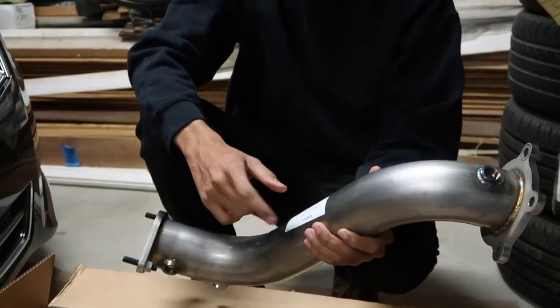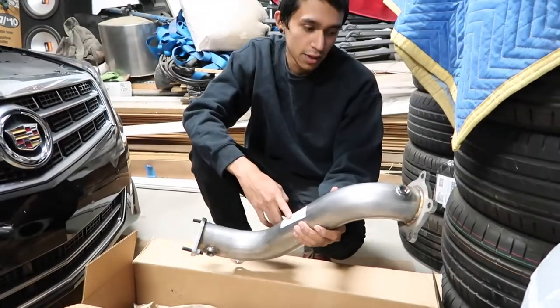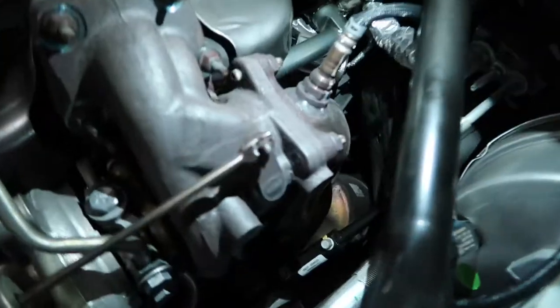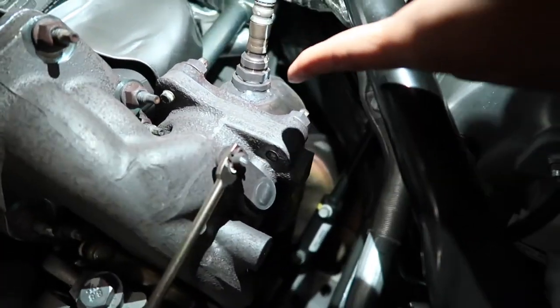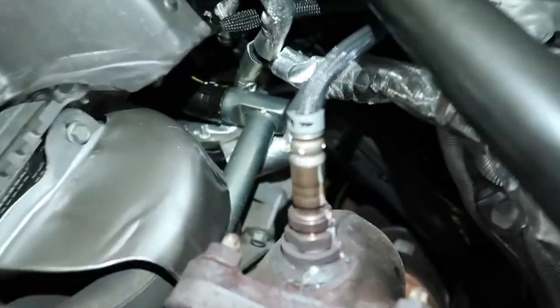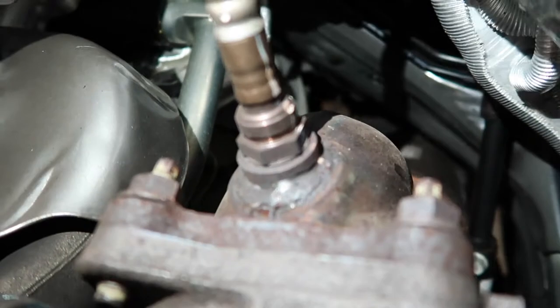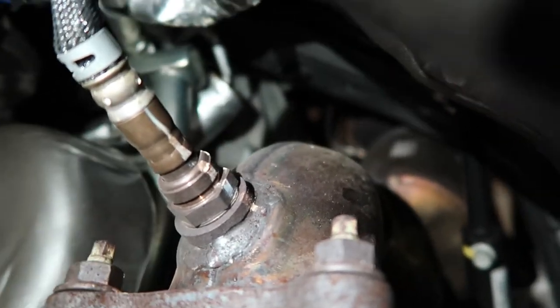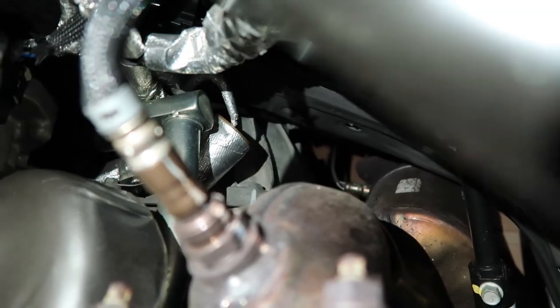I'm gonna accompany it with a resonator delete as well as a muffler delete, but that's more in the future. Down there you can see the cat right there — that's the actual piece I'm gonna be replacing.